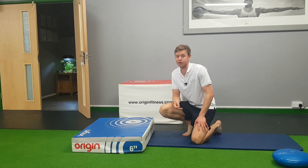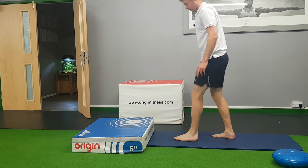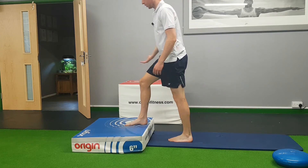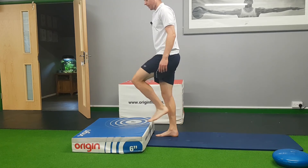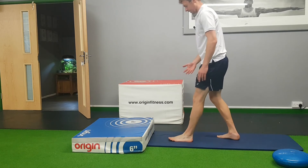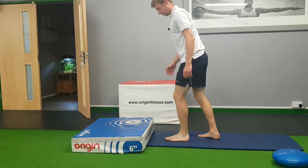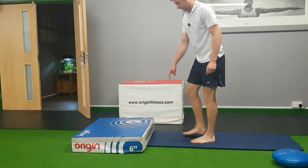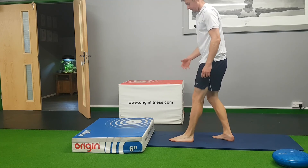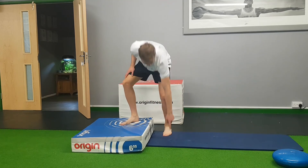The next movement is very similar but replicates running a little bit more. You need a small step and a soft surface, shoes off to really use the toe and foot. Have your foot relaxed on the floor, gradually take your body weight forward as if running or walking, then really emphasise the toe drive and jump up onto the box. Make sure the toe is the last thing to leave the floor. As your body weight comes forward, stay in with the toe and drive up from there — not from the ball of the foot or flat-footed, really getting that toe in. The toe leaves a visible mark in the mat, so focus on digging it in and driving up.